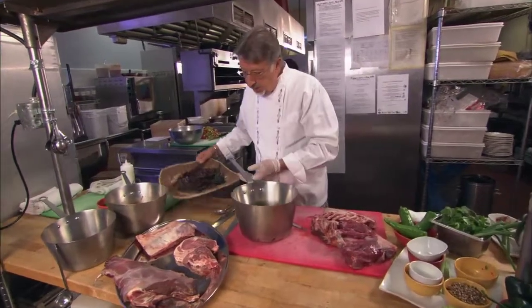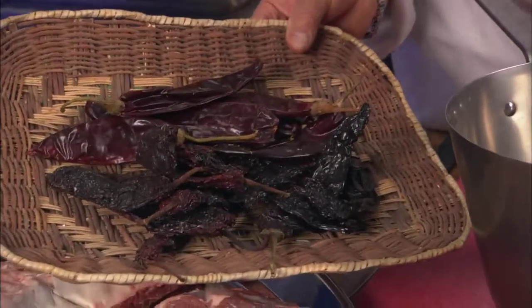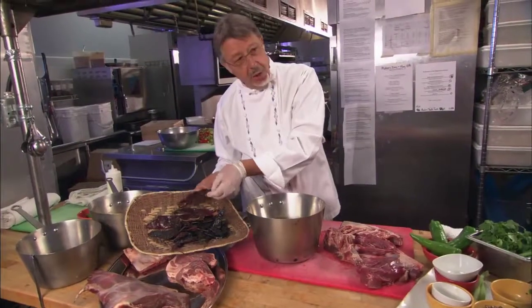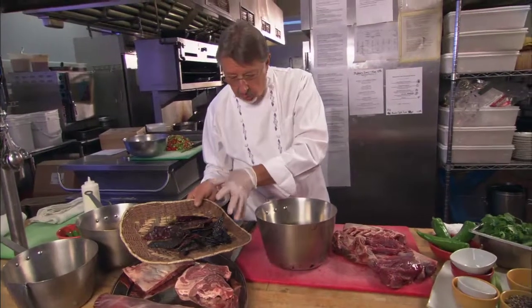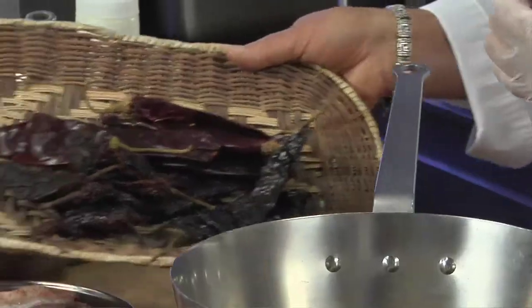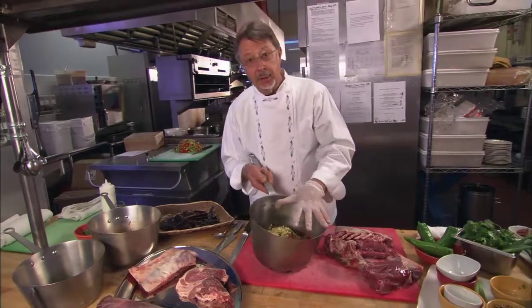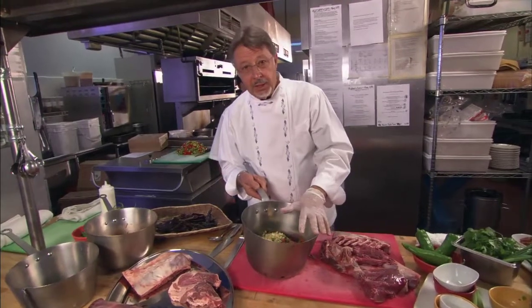Over here I have a selection of dried chilies: chili negro, Oaxaca chili, and the Wajio chili. All of these get roasted or toasted and then put into the pozole. We're now going to simply cover this with water and start simmering it until the lamb is tender.